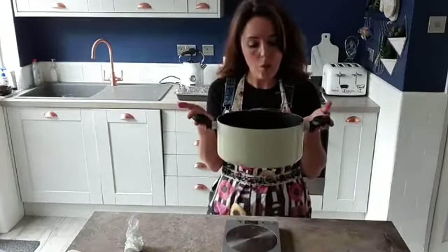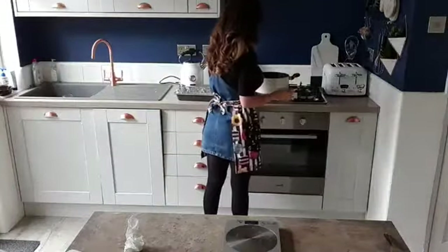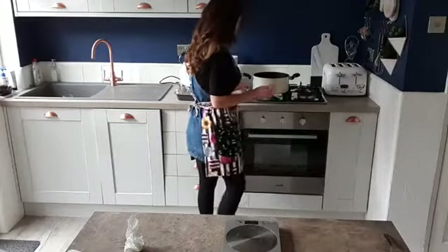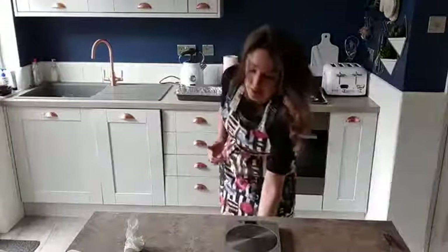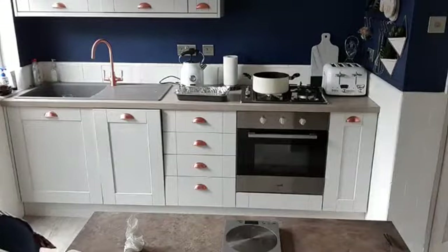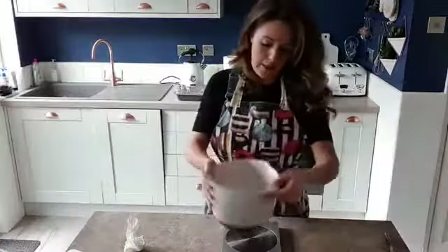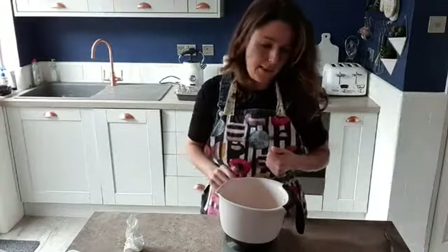Now we need to melt this — we need to get it warm and melting. So let's get it on the hob. We want it to melt because we are going to be adding our marshmallows to it. We want to make sure our spread is melting before we add the marshmallows, because that's going to help them melt nicely and not burn to the pan.